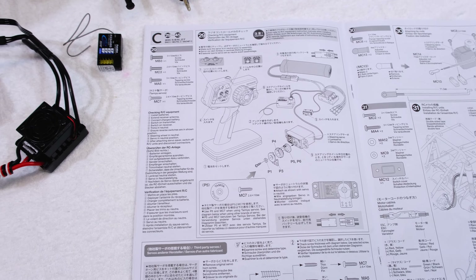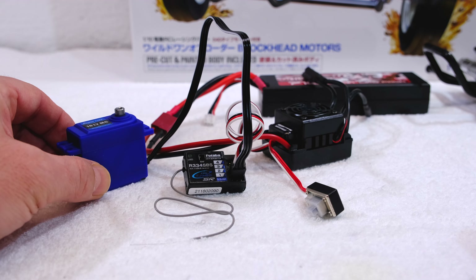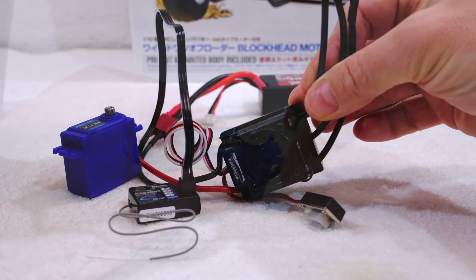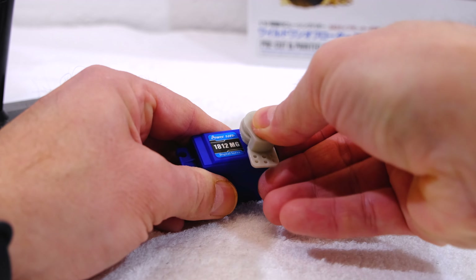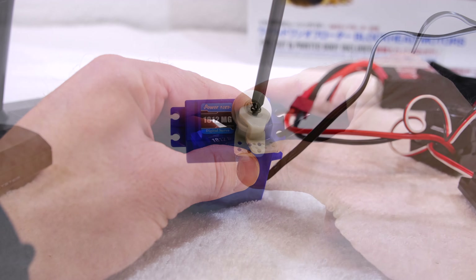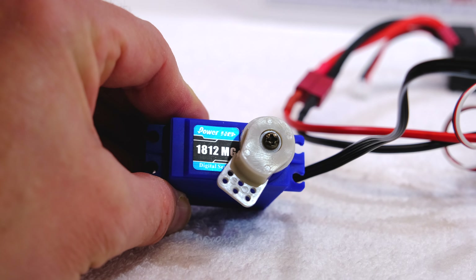The next step is 29, the preparation of the electronics. As you can see I have everything connected and the steering servo is working, and also the ESC. Now I can install the servo saver to the servo. I use the subtrim function on my radio to set it on the correct position. Yes, it looks fine.